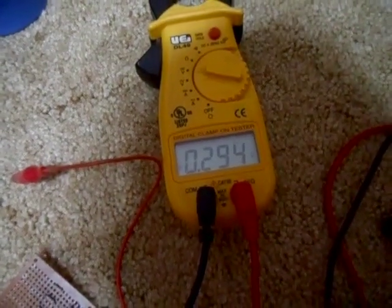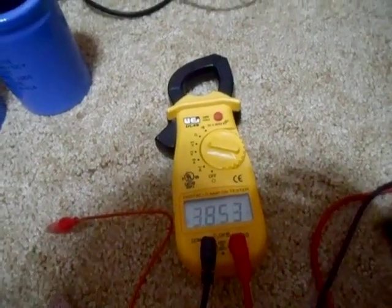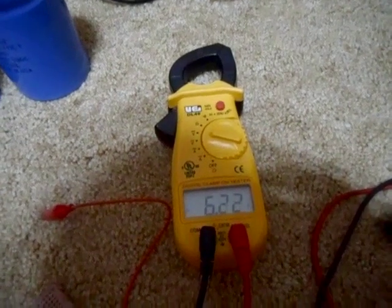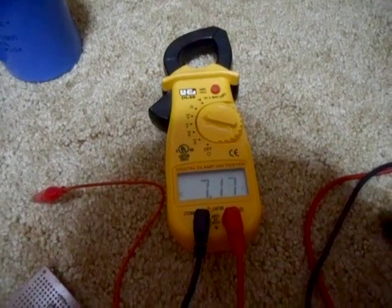There's a little bit of voltage in there already — 0.294. Let's stick the 9 volt battery on there and charge one up. It's going right up to 6 volts, 7 volts.